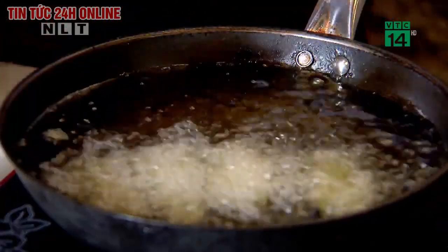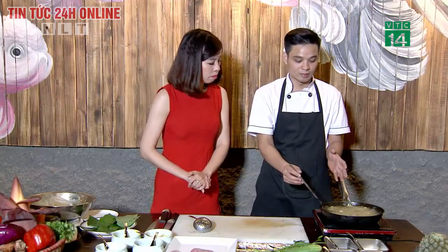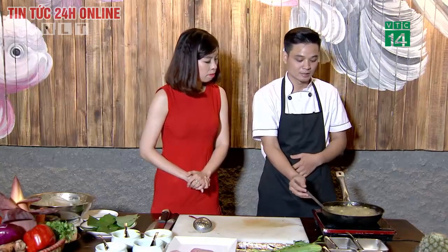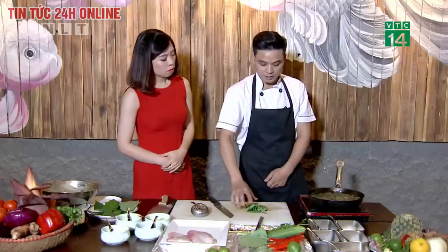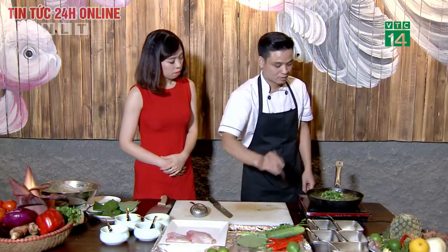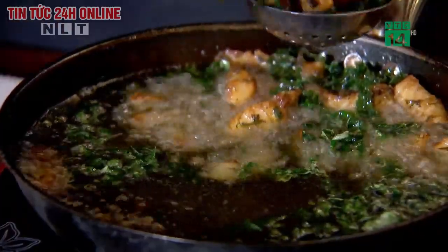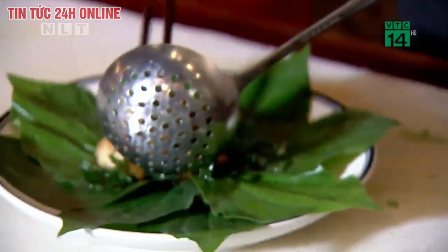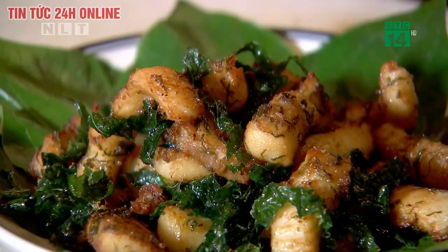Khi thả cá vào thì chờ cá tạo một lớp vỏ rồi mới đảo. Nếu đảo sớm thì sẽ bị bong lớp bột ra và không tạo được độ giòn. Chiên bằng chảo gia đình mất khoảng 10-20 phút. Khi cá gần đạt độ giòn thì cho lá lốt cắt khúc vào chiên cùng. Như vậy là món cá lăng chiên vị lá lốt đã xong.